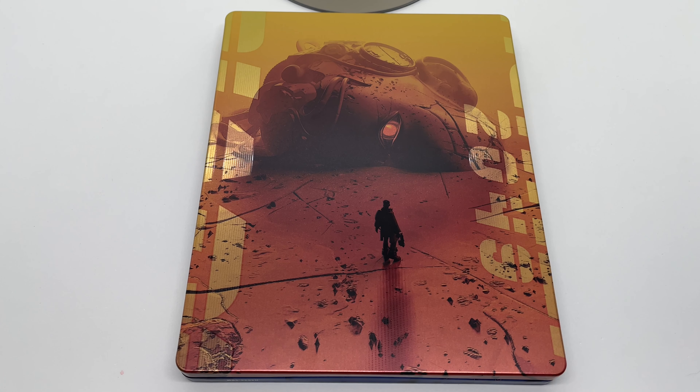Have you seen this movie? What do you think about it, and what do you think about this Mondo steelbook — is it worth picking up to you? Let me know in the comments. If you like this video or this steelbook, go ahead and click like. If you want to see more videos, subscribe and turn on notifications so you don't miss upcoming videos or giveaways. For everything else I post, check out my Instagram, Twitter, and TikTok — links in the description. Thanks for watching, until next time.